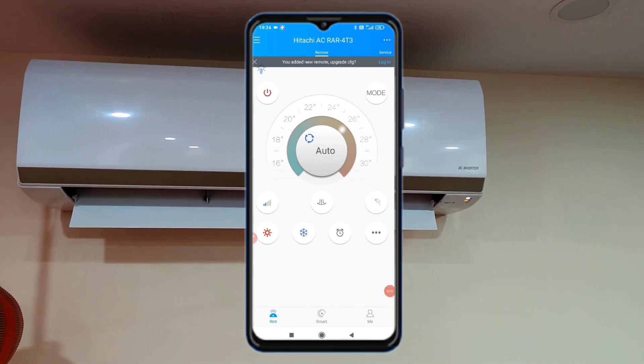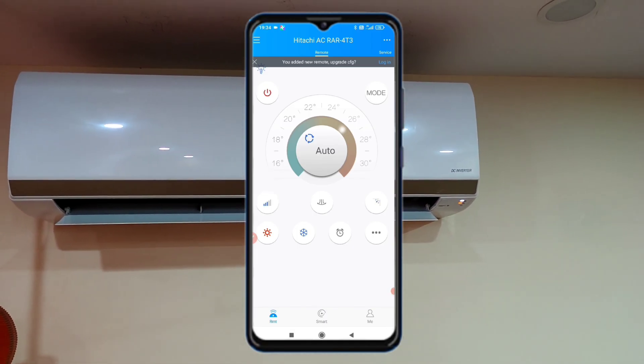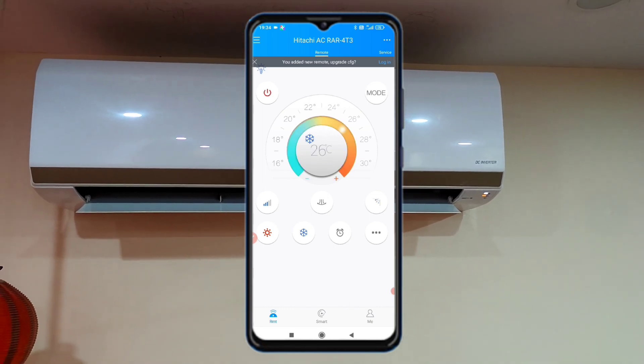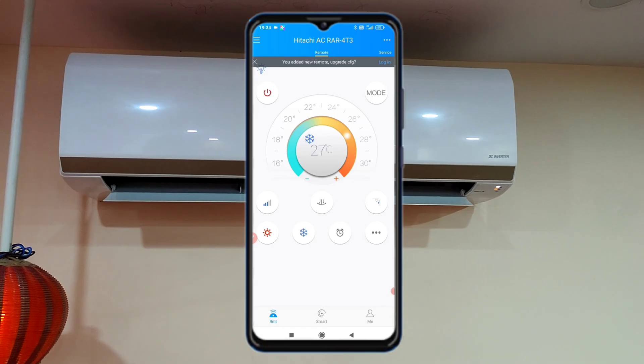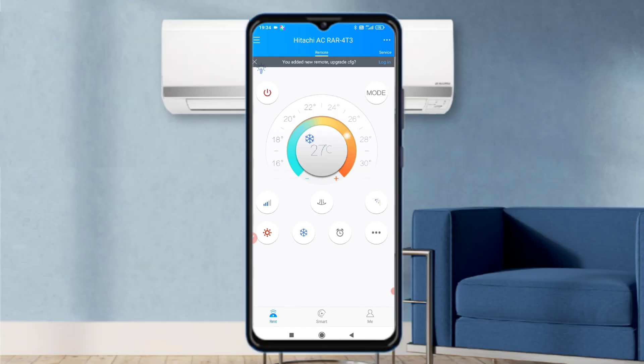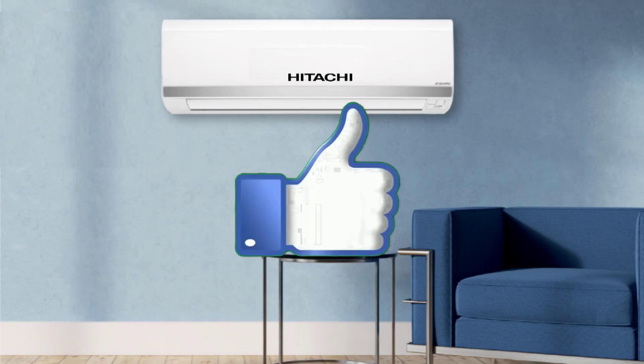The remote is working on my AC. If it is not working on your AC, press the power button and go to next — it will connect very easily. If your remote gets connected, please let me know in the comments. I hope you have understood the information. If you liked the video, please like it.